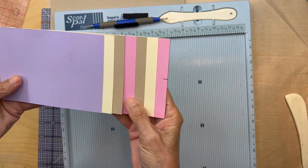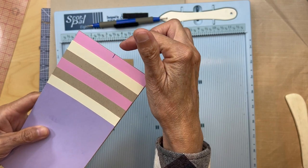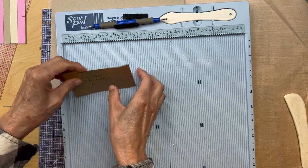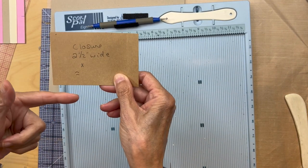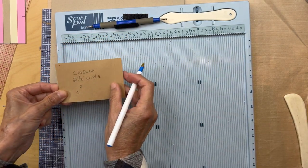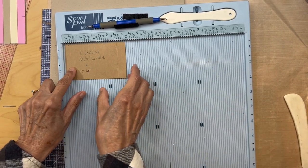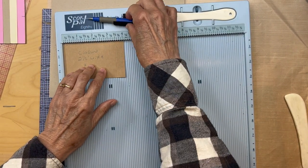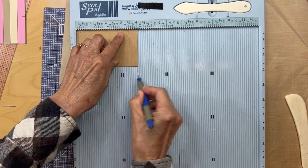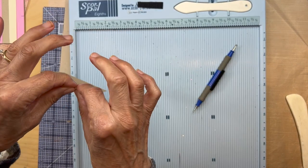Once you have your waterfall built on its base and cut to the length of the last waterfall piece, find the center of this and put a pencil mark there. Set that aside and now make the closure: it's going to be two and a half inches wide by approximately four inches tall. Put it in your scoreboard four-inch side up, score at half an inch, fold and burnish.